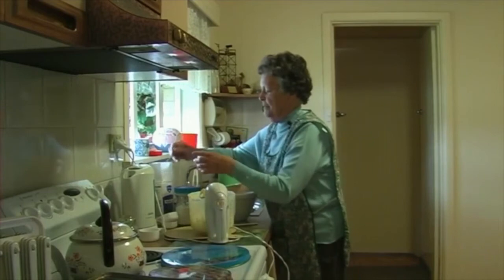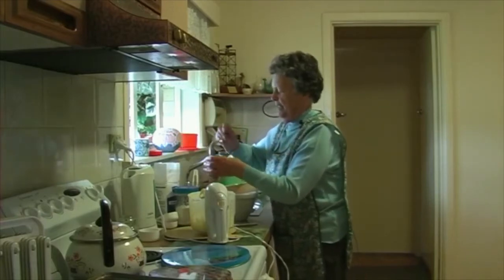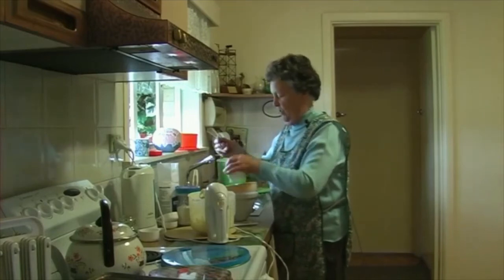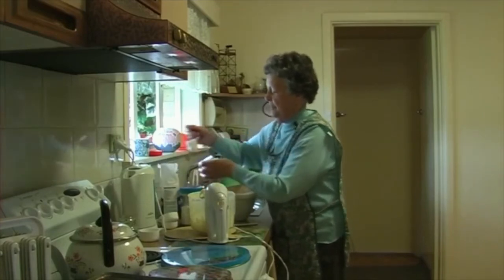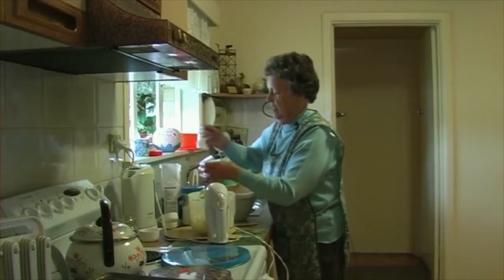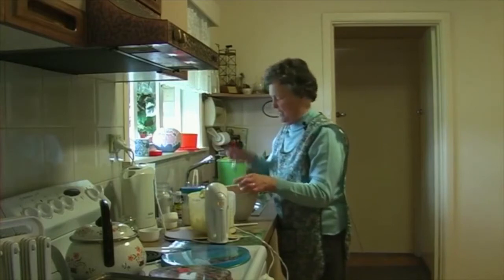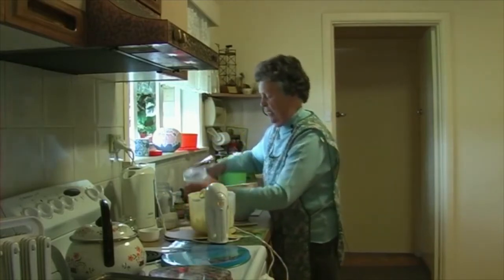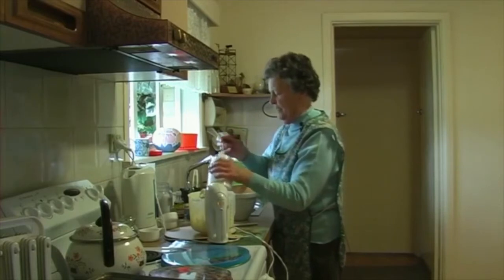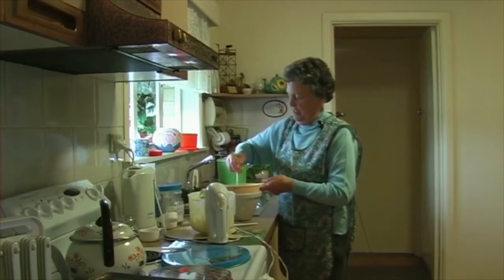Now we have two cups of plain flour — plain flour of a good brand. Buy good quality stuff if you're going to bake. Take one cup, two cups. And this is rice flour — it gives it that gritty taste. Four tablespoons: one, two, three, four. And we just sift that into the bowl.